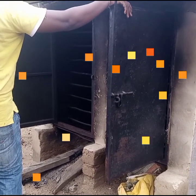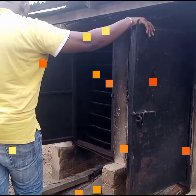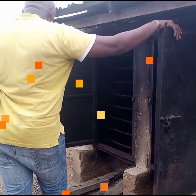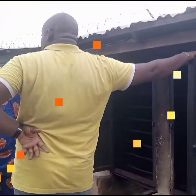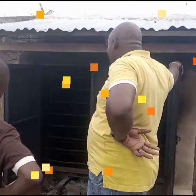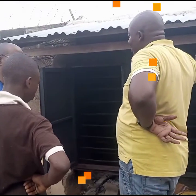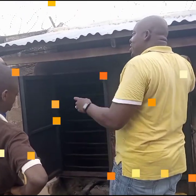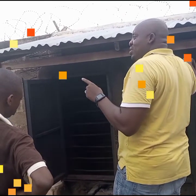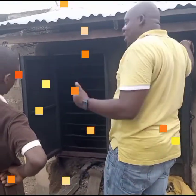The smoking cane is used to smoke or dry fresh catfish — we call it processing. So these are one of the value chains in catfish farming. Unlike the modern-day smoking kilns that use iron, stainless steel, and other metals to fabricate, these smoking canes are made with red bricks, done with red bricks and plastered with cement.